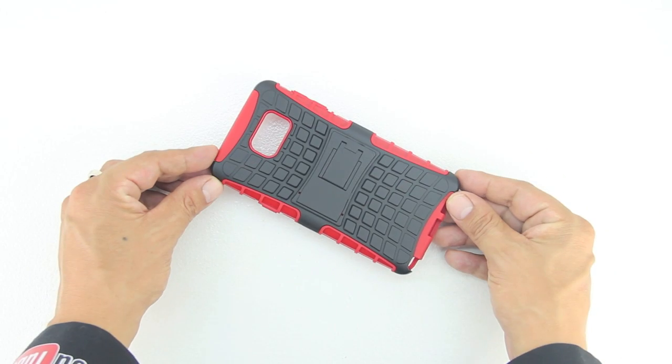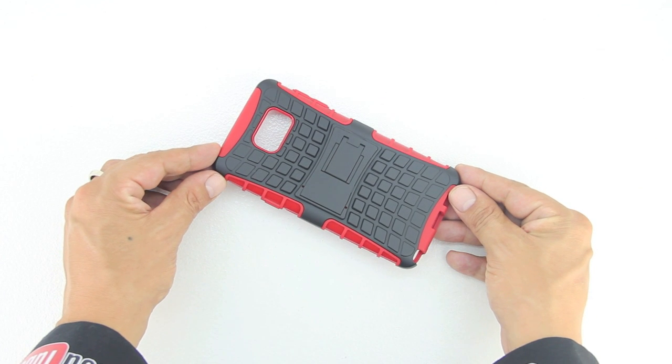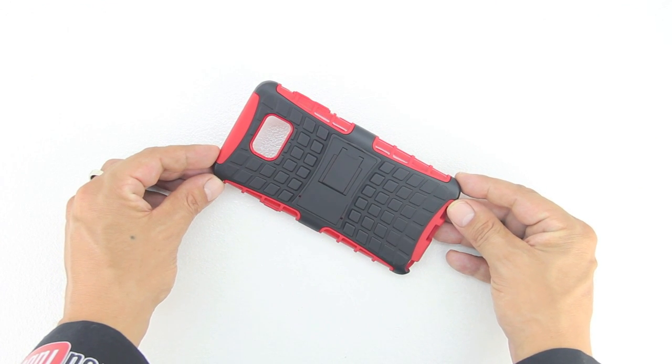In terms of the unboxing, we get a simplistic presentation. We get the case itself which, in my opinion, is extremely well built.